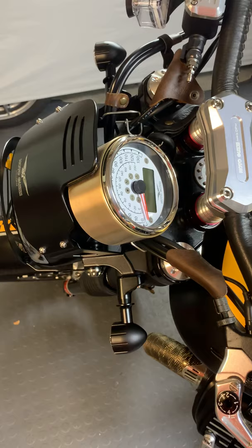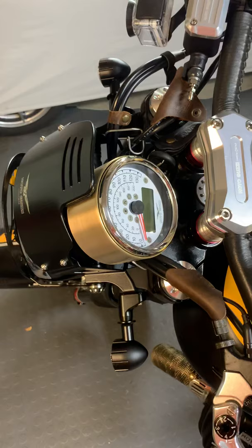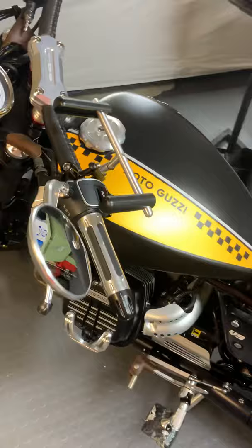This bike has very, very little plastic — everything is made out of steel or aluminum. Having a plastic instrument cluster was terrible, so I made this piece out of bronze. My cousin is a machinist and he made it for me — it is absolutely beautiful.